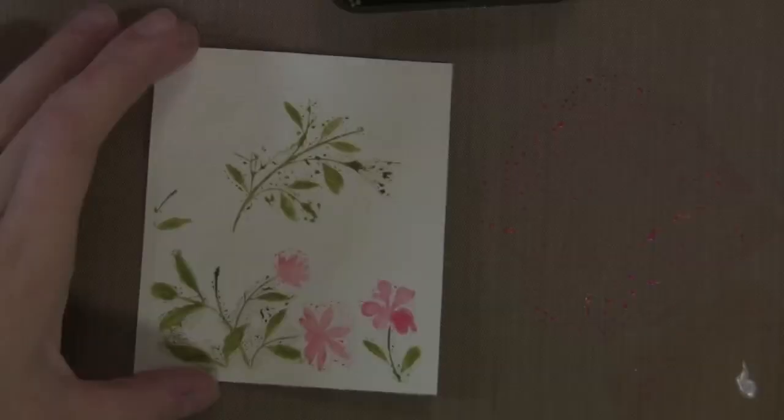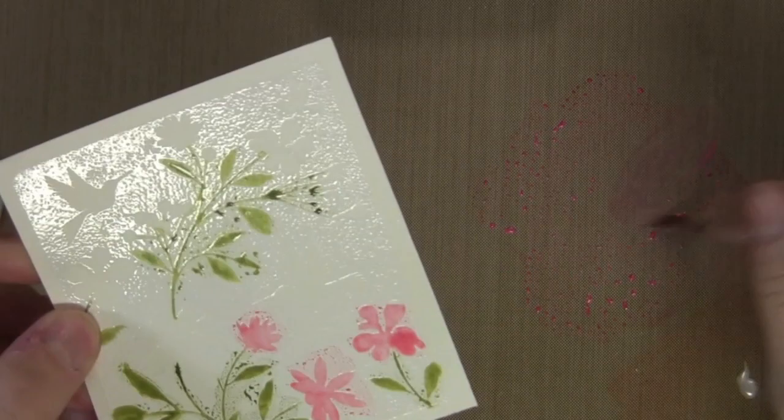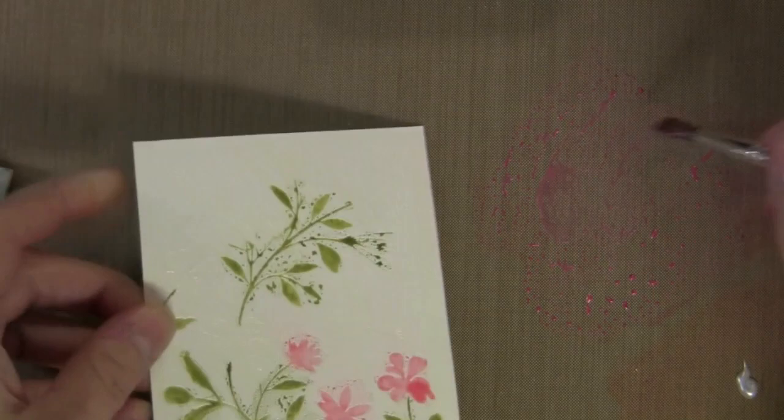or put some globs of color on there. When those globs or puddles dry, it's really beautiful — it may look messy at first, but it dries very nicely. I'm going back and adding a little bit more color here and there for some added dimension, then adding some of the Spiced Marmalade so I end up with a peach colored look instead of just the pink.